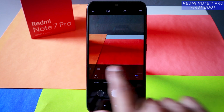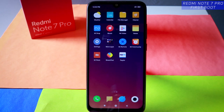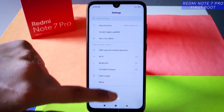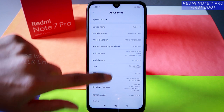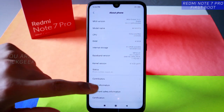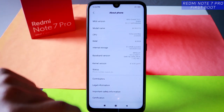Stay around and stay subscribed. Hit that like button if you want to see detailed manual camera settings for the Redmi Note 7 Pro. This was just a brief video showing how to set up your device for the first time. Let's quickly jump to Settings > About Phone — MIUI Global Version 10.2.7, the 10.2 stable version. There's probably already an update waiting since I have not connected to the internet.